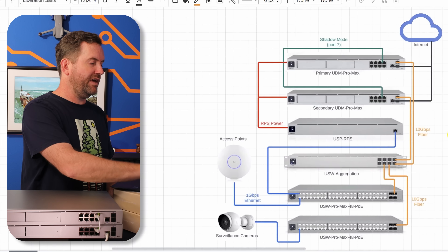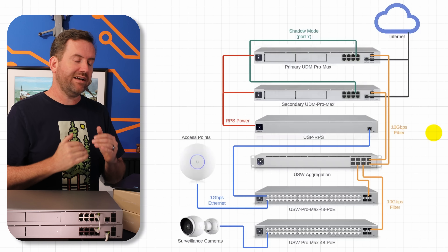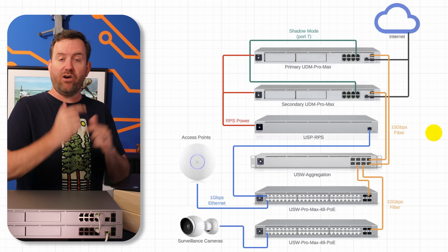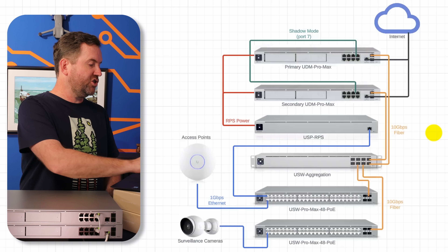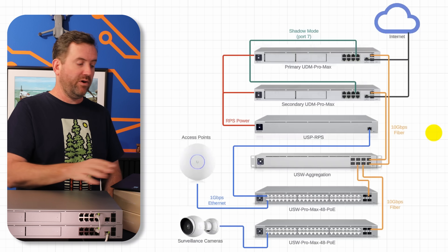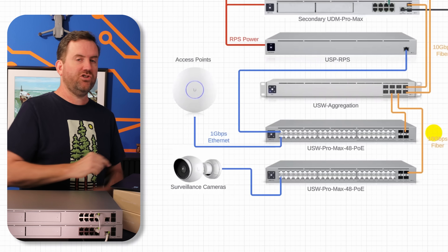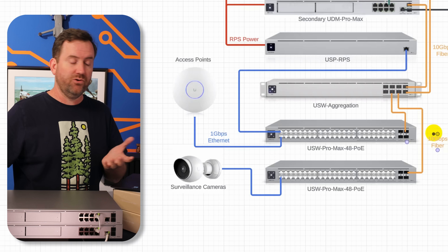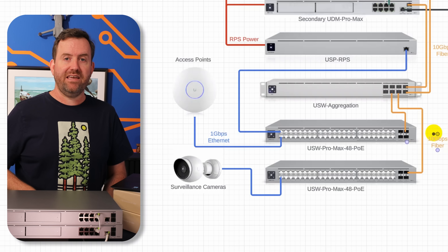Let's go through this one more time top down. Internet goes into both UDM Pro Max gateways, which are communicating and synchronizing with each other with a heartbeat on port seven of the onboard eight-port switch. We have redundant power that can go to these other devices as well. Then we are 10-gig connected to a core aggregation switch, which aggregates out to however many standard network switches we need in our environment.